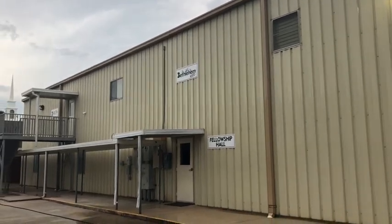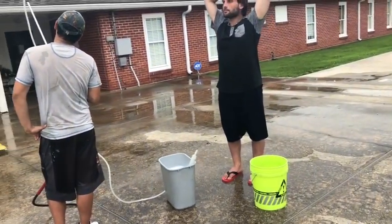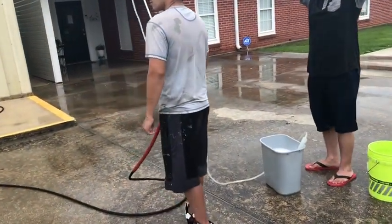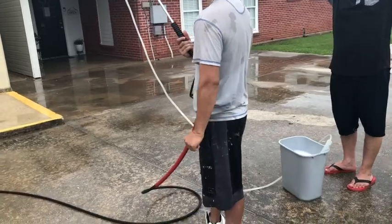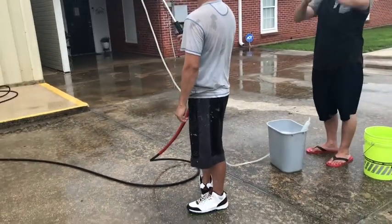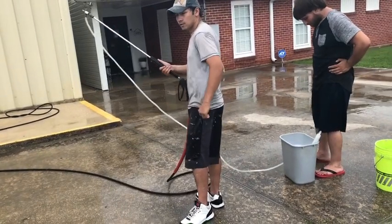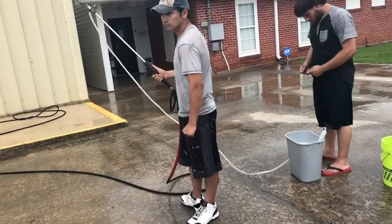It doesn't look that bad but we're going to go ahead and use the X-Jet on it today. We got Chris and Sam today and they are going to be showing y'all how to X-Jet.